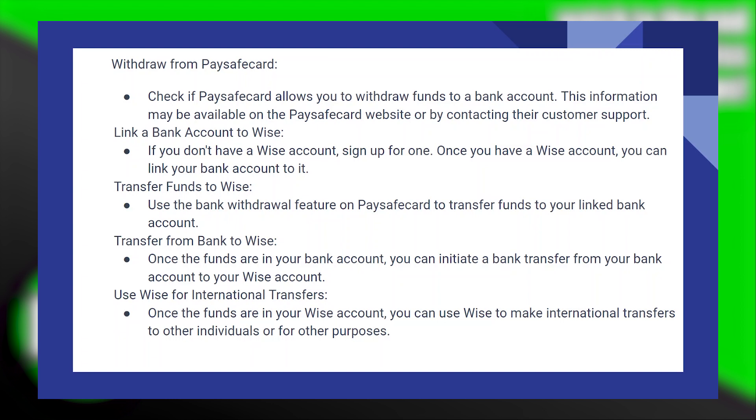If you don't have a WISE account, sign up for one. Once you have a WISE account, you can link your bank account to it. Use the bank withdrawal feature on PaysafeCard to transfer funds to your linked bank account.